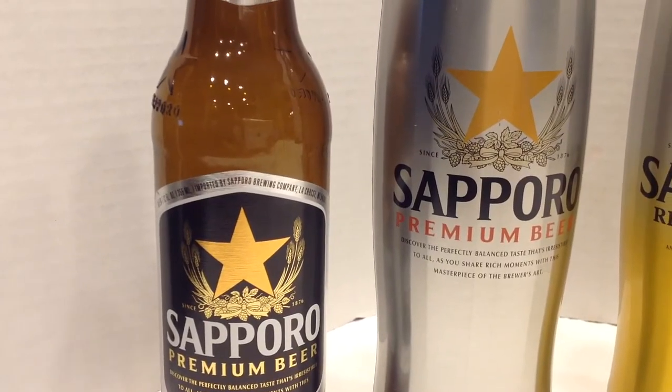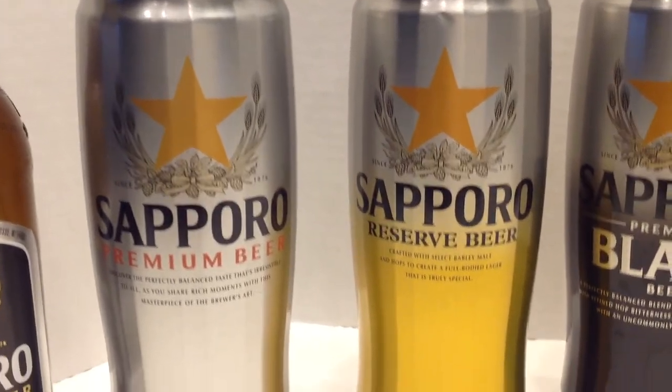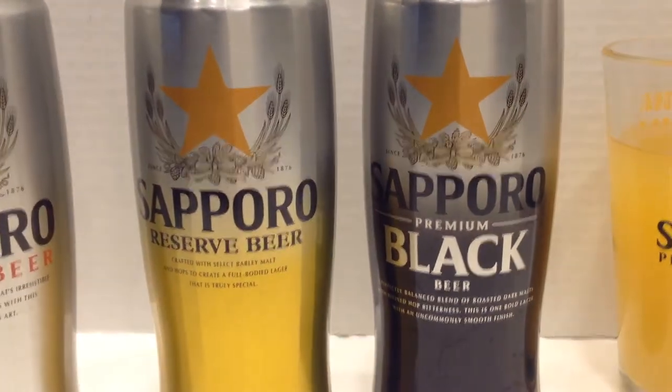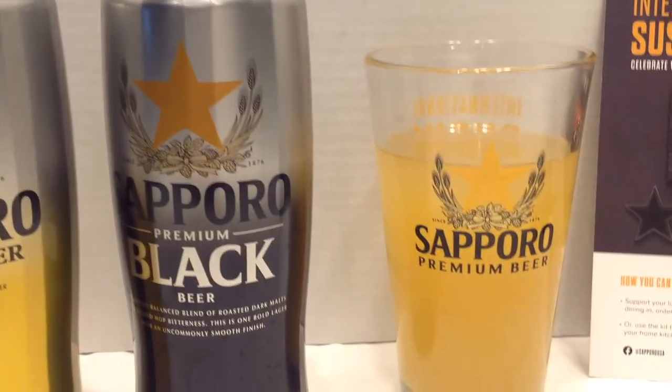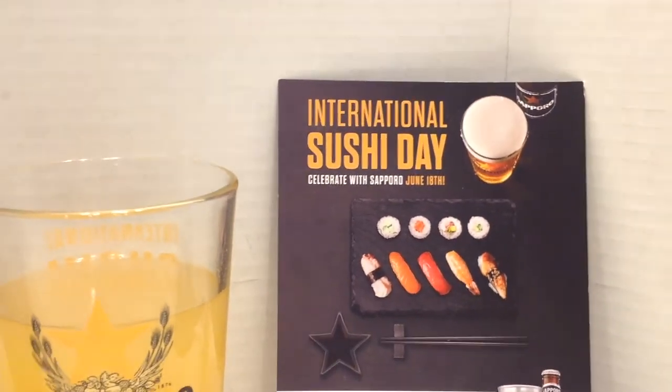Today's drinks were made with Sapporo's premium beer, but there are some other options out there, like the Sapporo Reserve — which is my wife's favorite — or my personal favorite, the Sapporo Black. But even if you're not a beer person, there are many other beer cocktails out there that you can enjoy.